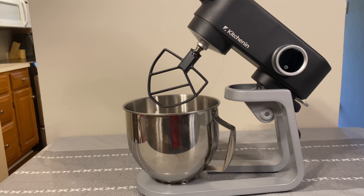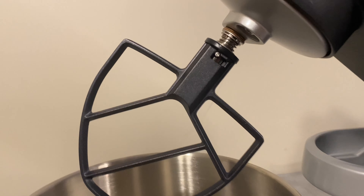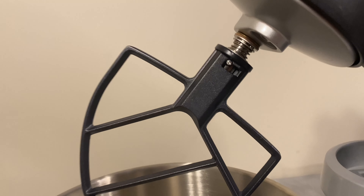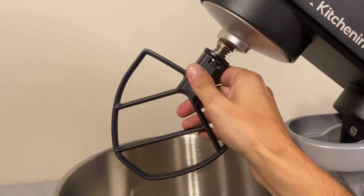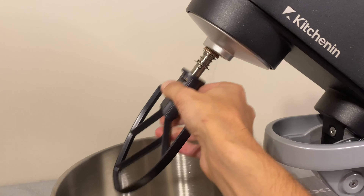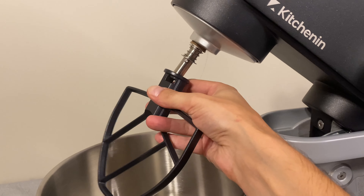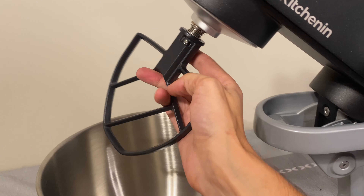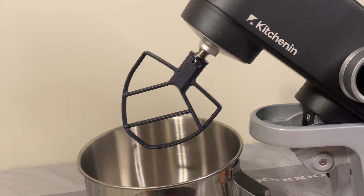To add attachments, you'll see there's a spring on top. It compresses and locks the attachment in place. To remove it, you push down and twist — it comes right off. To put it back on, you do the same thing in reverse — push down, twist, and lock it in.